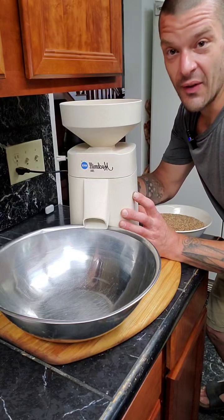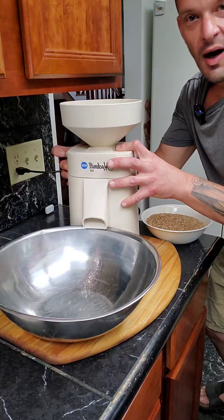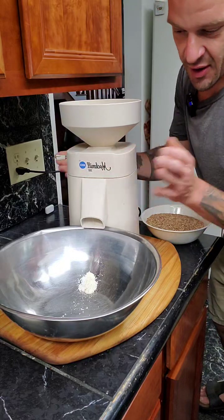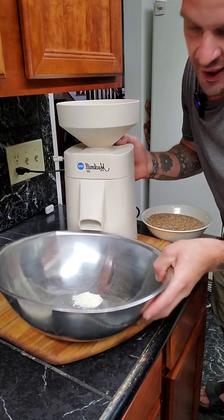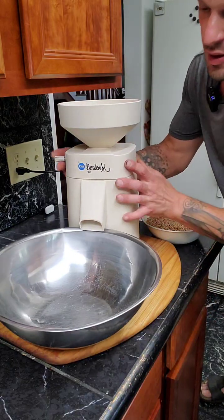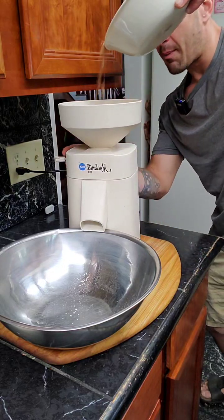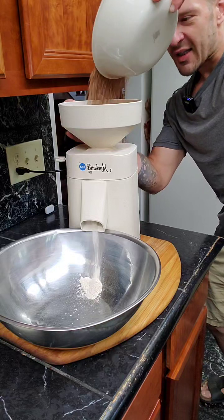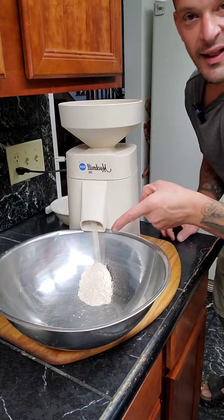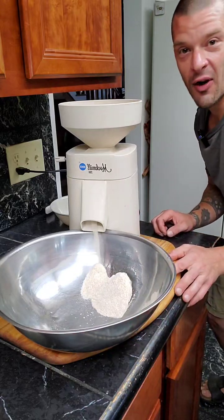We're going to turn this on now. This is where it gets a little bit loud, but bear with me. You can hear the wheels aren't touching — now they are. There's a little bit of residual stuff in there; I think I ground up some cornmeal last time. We're just going to toss the wheat berries right in the top, and you can see it go to work instantly. Look at that — flour. We're grinding our own flour, guys.